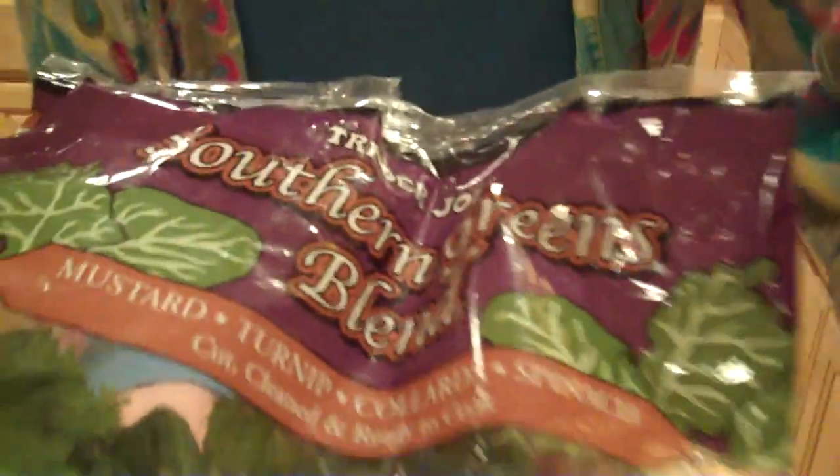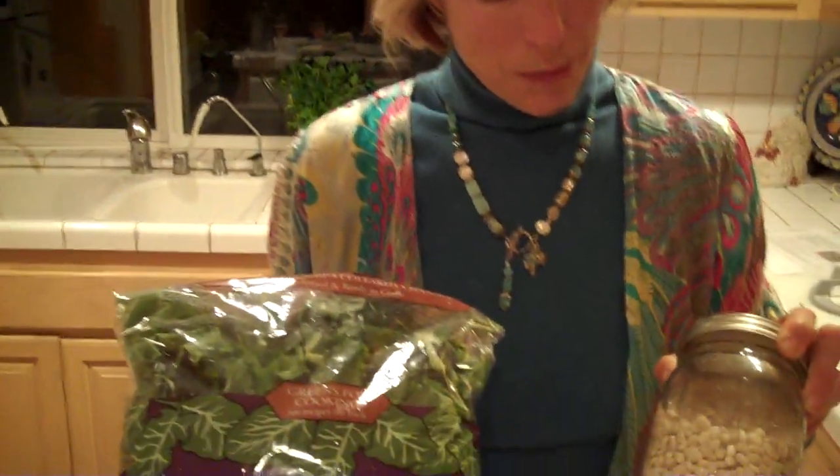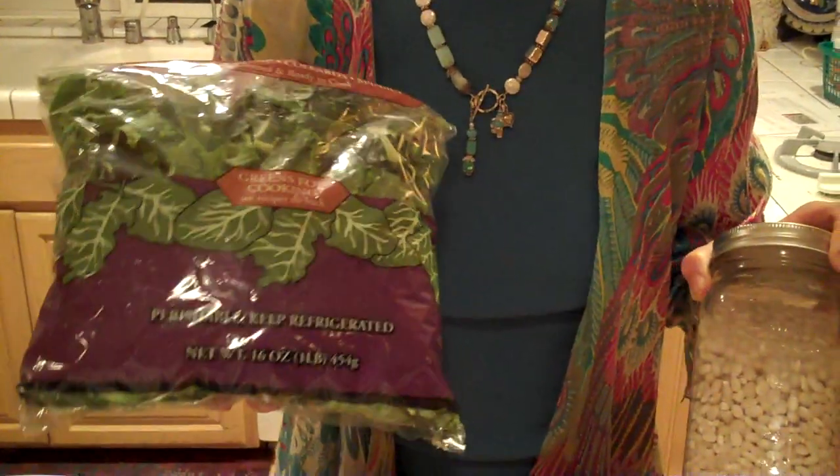Another thing I did this week that might be helpful is picking up some other greens. Sometimes I just buy things that are ready to go. If you have access to a Trader Joe's, this is their Southern Greens Mix — it's a combination of mustard, turnip, collards, and spinach. It's cut, it's clean, it's ready to cook — really wonderful for those of you looking for an easy way to get your greens in without chopping, cutting, and peeling. I'm going to use this bag with my white beans for tomorrow night — Monday nights at our house are now Meatless Mondays, so we're going to be making a soup with these greens in our crock pot.